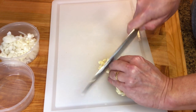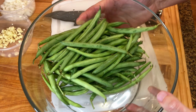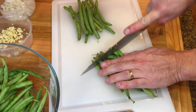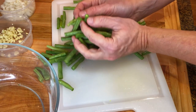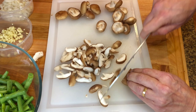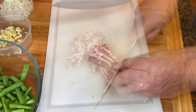Chop three cloves of garlic. Wash one pound of green beans, then trim the ends and cut them into two or three sections. Then trim and slice the shiitake mushrooms. Chop three or four slices of bacon.